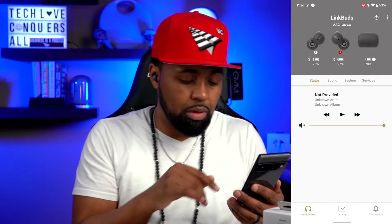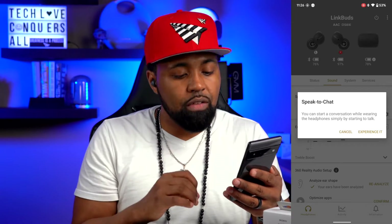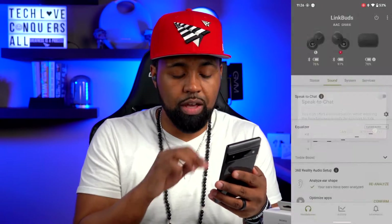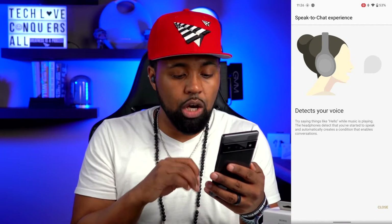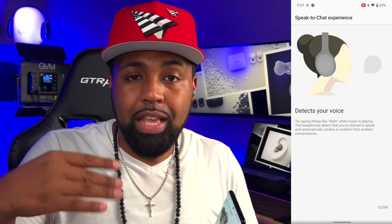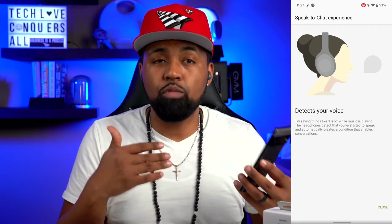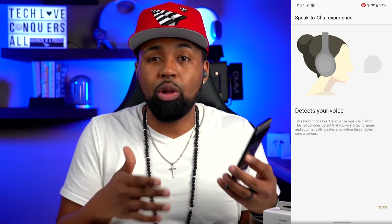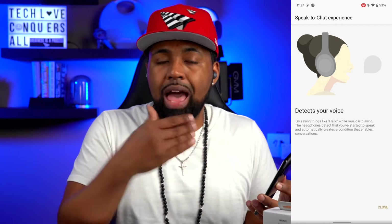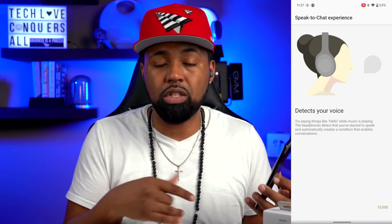Underneath that you have a status section showing what music is currently playing. If you go over to the Sound tab, you have Speak to Chat — clicking the info icon explains that you can start a conversation while wearing the headphones simply by starting to talk. It detects your voice and automatically turns the music down so you can have a clear conversation. I don't like this feature turned on because when music is playing I like to sing along, and it will turn the music down as if you're trying to talk to someone.